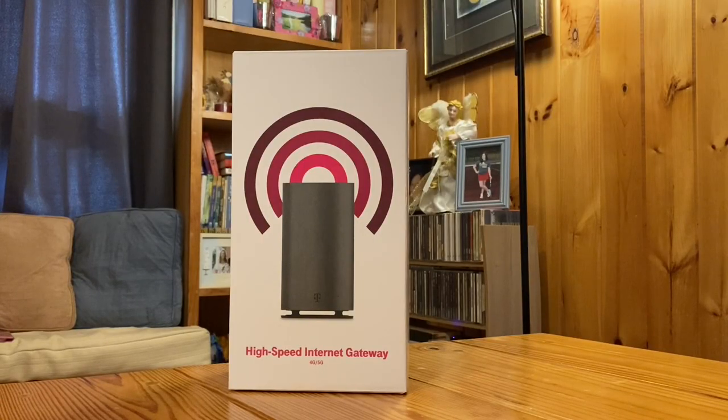Today we're going to be talking about the newest modem/router for your T-Mobile home internet. This is the new cylinder, the black cylinder, instead of the older white one, which was a square rectangular shape and was only 4G capable. This one is 4G and 5G capable if you're able to pick up 5G in your area.